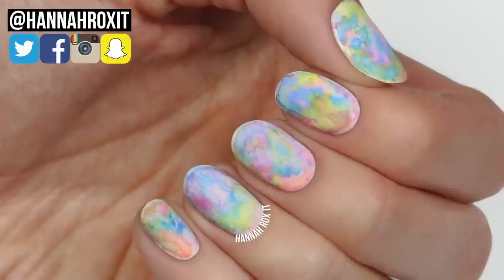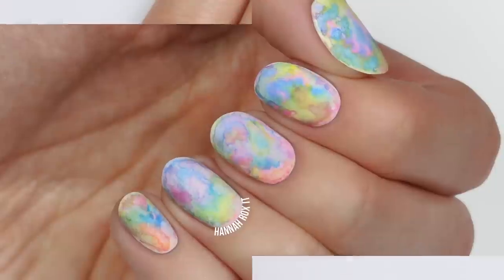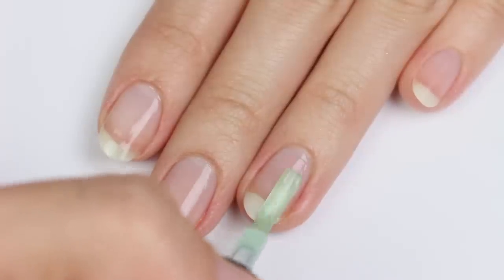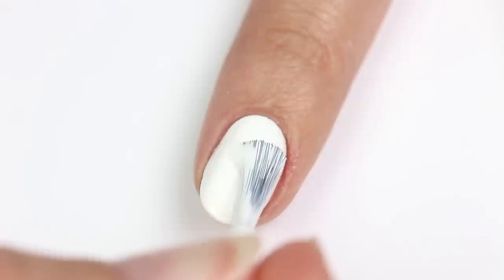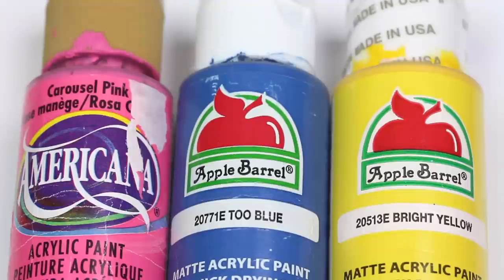Hi, it's Hannah! Today I'm excited to show you the easiest way to get some really cool watercolor nails. First, apply a base coat, then use a white polish for your base color. I did another watercolor video a while back using polish and acetone, but this time I'm just using acrylic paint and water.